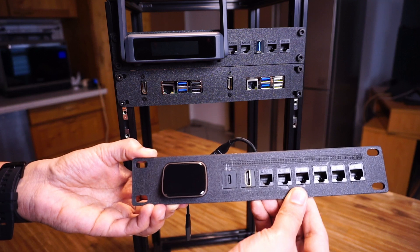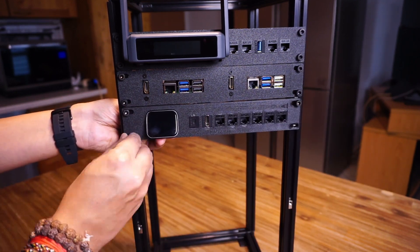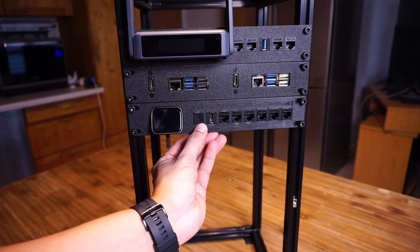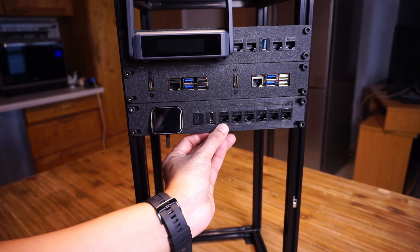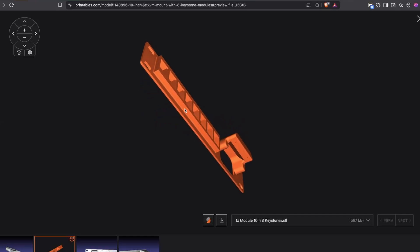Next I added a mount with a JetKVM so that I can connect to any devices and control them remotely using this interface. I got the 3D print file from Printables and did not modify it, as it had the perfect fit for the JetKVM. I haven't used the patch cord connectors yet.